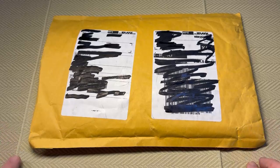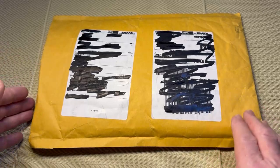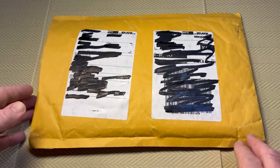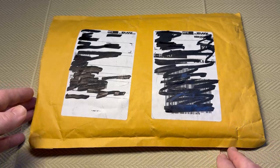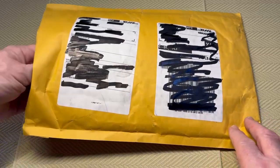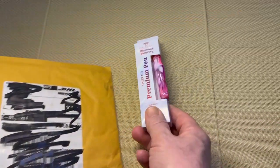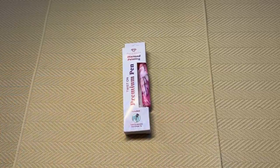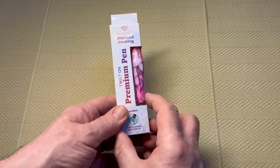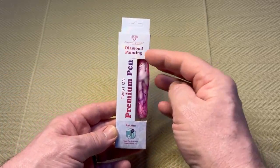I ordered both things but today I just want to concentrate on the new pen. I've cut this open to make sure the pen is the first thing that comes out. If you want to see what the other thing is, please remember to subscribe and hit the notification button — you'll get a message when the new video comes out and it will be very soon. So reaching into the envelope, this is the new pen from Diamond Art Club — it does have the branding on the box.